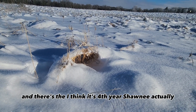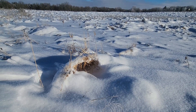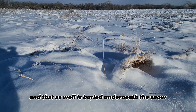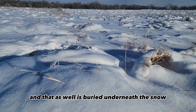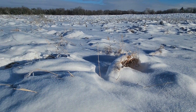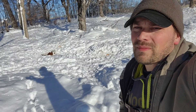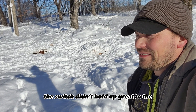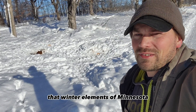And there's the — I think it's fourth-year Shawnee — and that as well is buried underneath the snow. So you can see the switchgrass didn't hold up great to the winter elements of Minnesota.